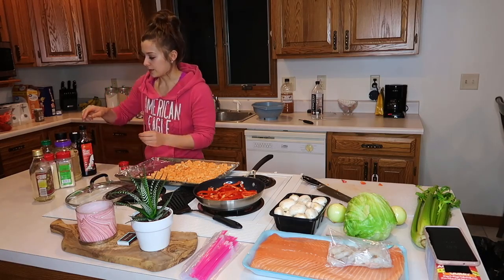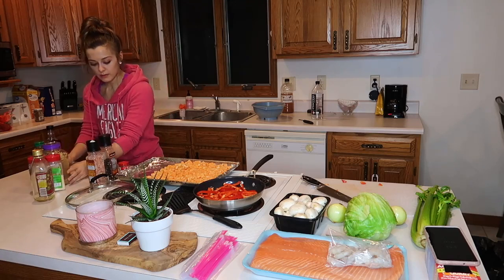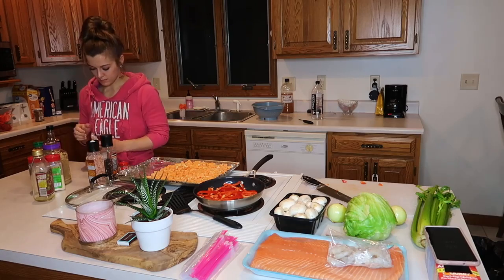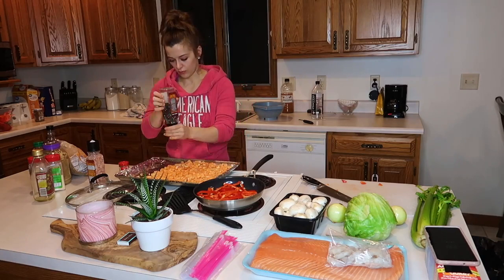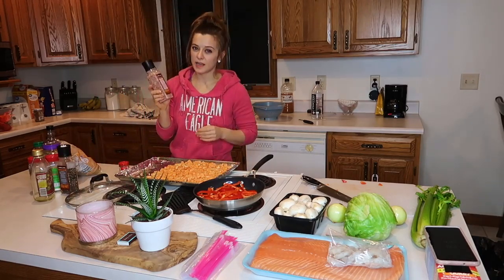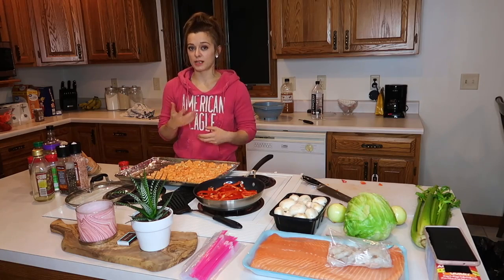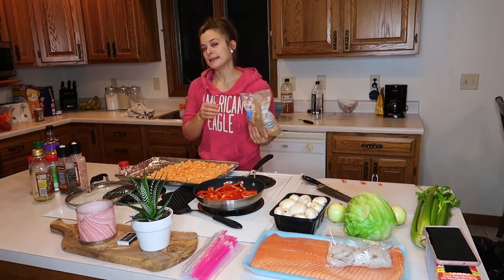So to season these potatoes, I'm going to do salt and pepper, thyme, and some brown sugar — only a little bit. And this is pink Himalayan salt. If you haven't switched to pink Himalayan salt or sea salt, something other than just plain processed white salt, you definitely should make that transition as soon as possible.